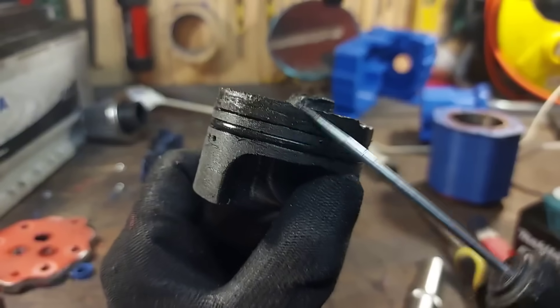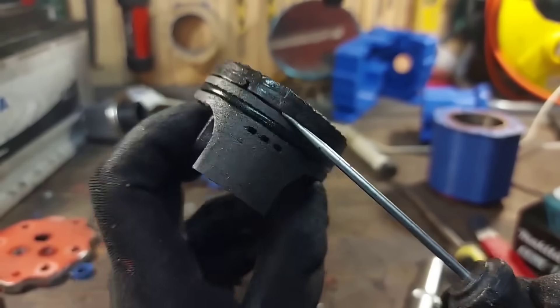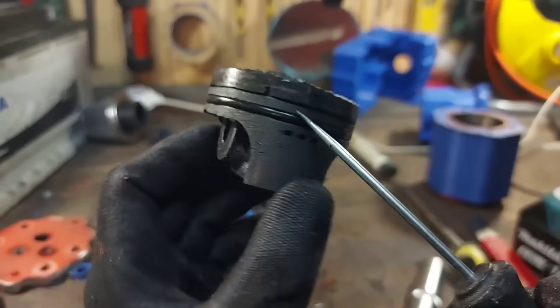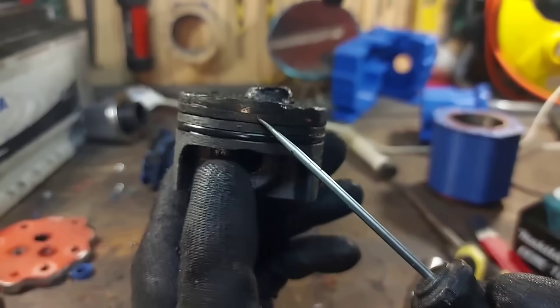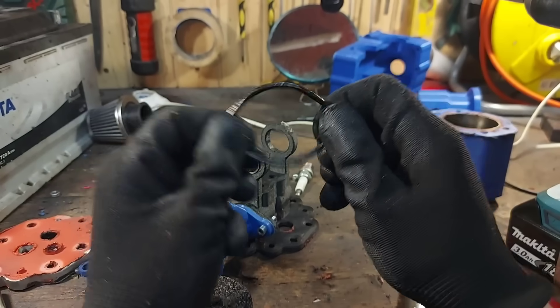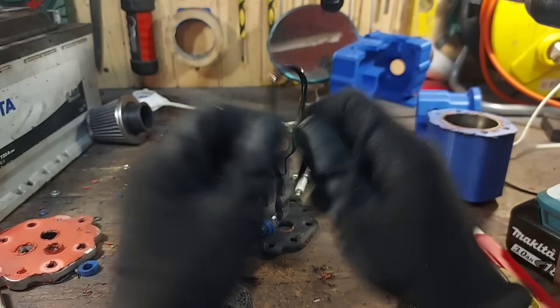The idea of the top ring protecting the o-ring definitely worked — all the melting happened on top of the first ring, keeping the compression o-ring protected. After removing the o-ring, this theory was confirmed when I tested the elasticity of the o-ring and it was still intact.